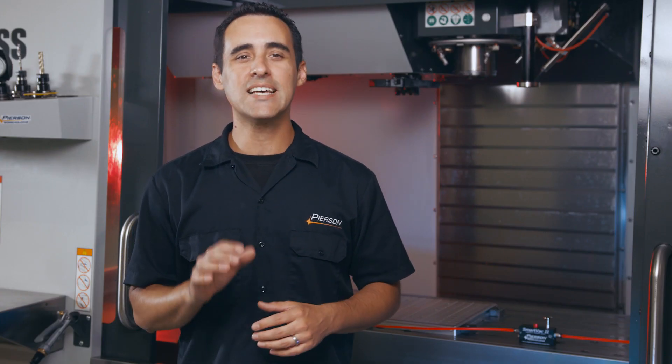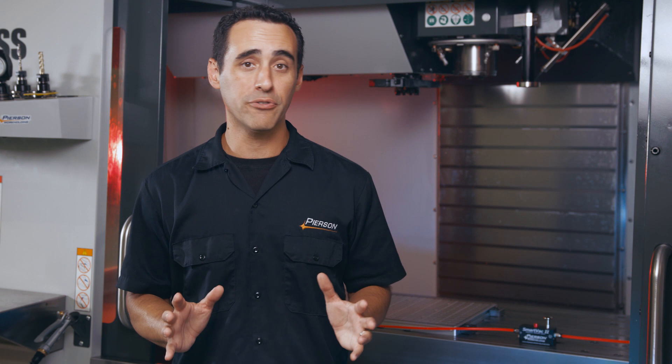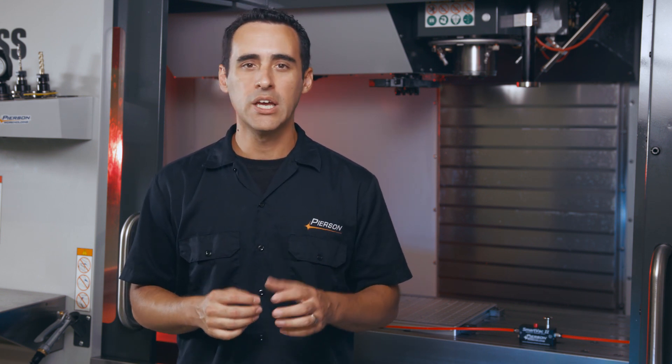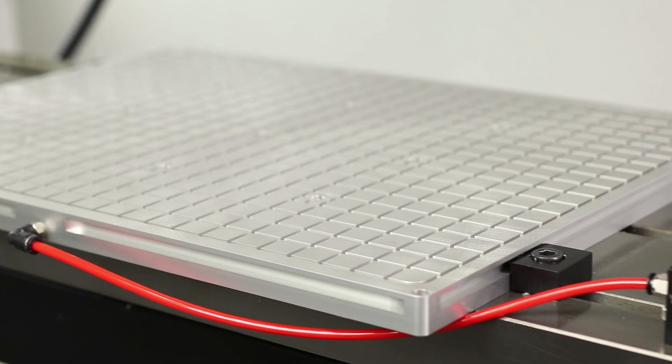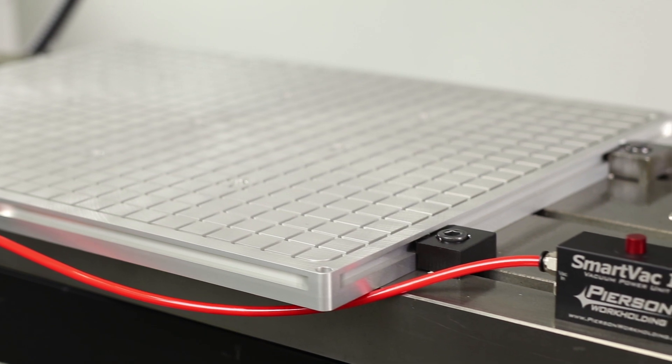Another benefit is that it doesn't need any coolant traps or particle filters like traditional electric pumps. Any coolant or small chips that get pulled into the VPU simply pass through the system's exhaust port. Because of this, it's designed to be mounted on the machine table inside the enclosure.